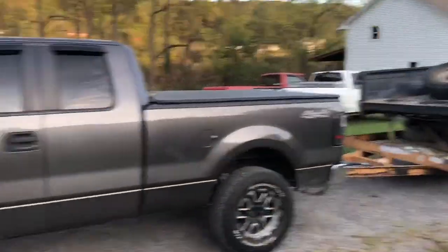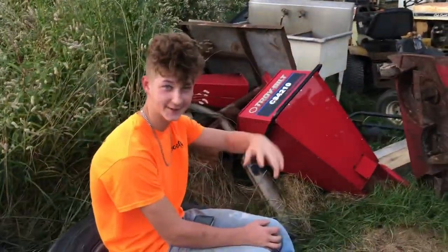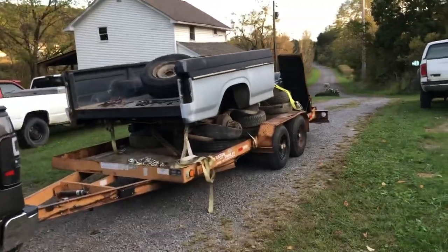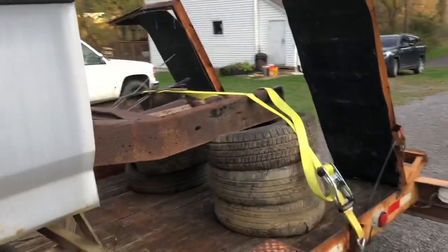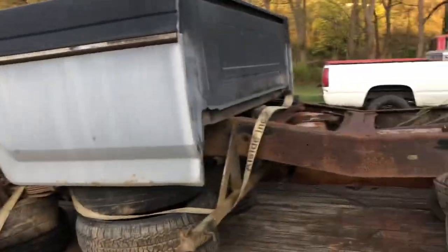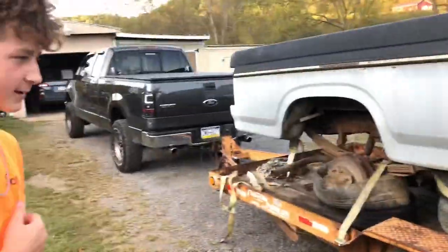Hello, what is up guys? So we have the start of my project here - this is actually going to be my senior project. Picked it up for an undisclosed amount of money at Rusty Hook.